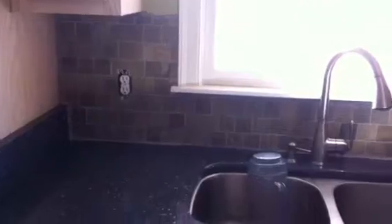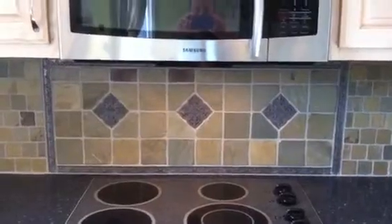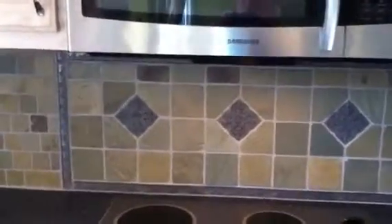The cooktop piece is four by fours with the medallions, and it has this frame in.